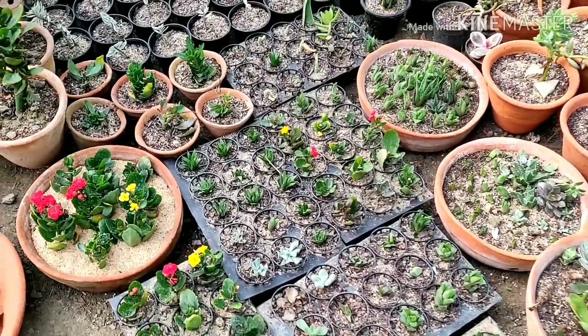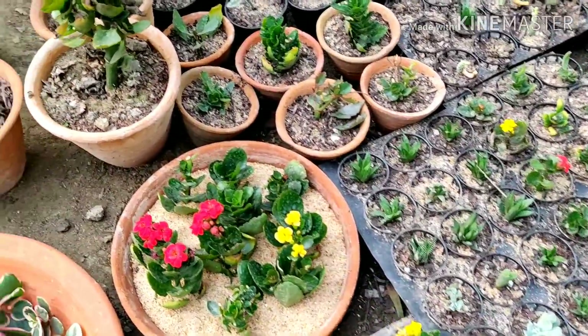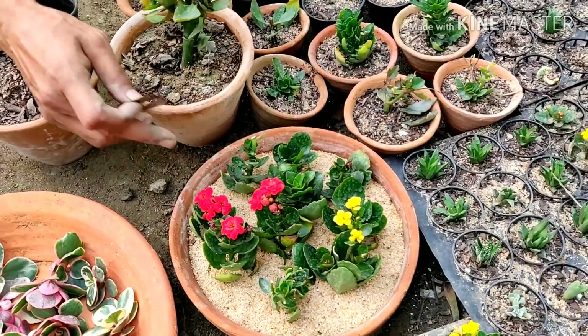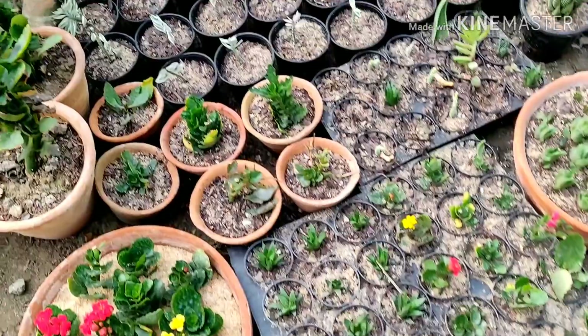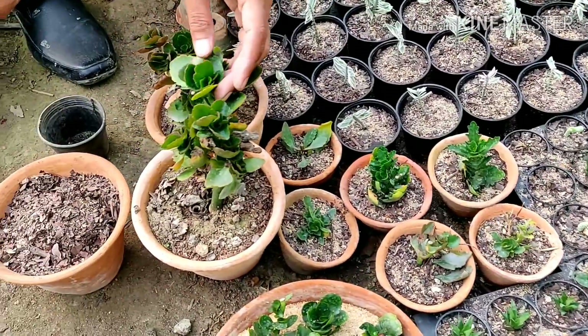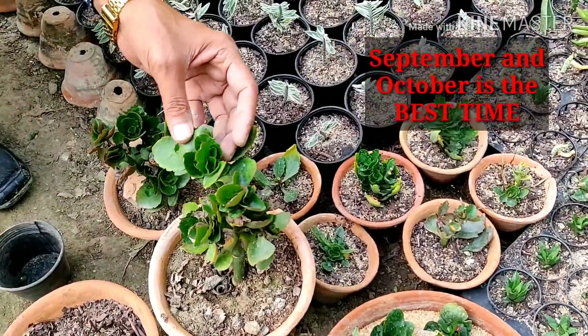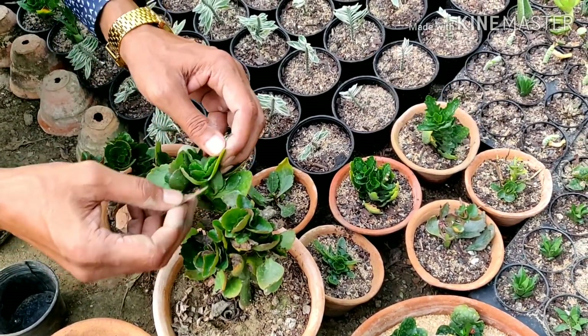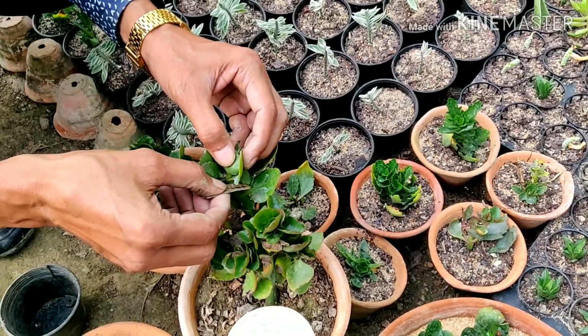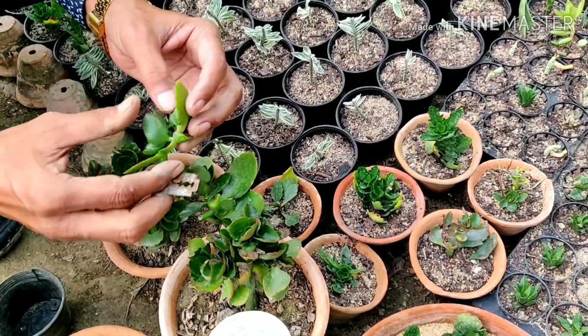This is the kalanchoe plant and all the cuttings are here. I am using only sand — pure river sand, not soil. I am taking cuttings from here. September and October is the best time, and even in November you can also do the cuttings.